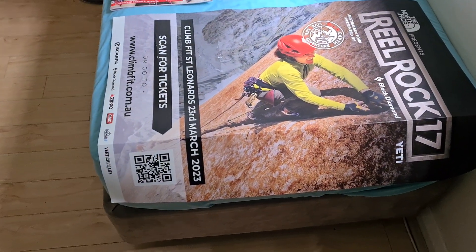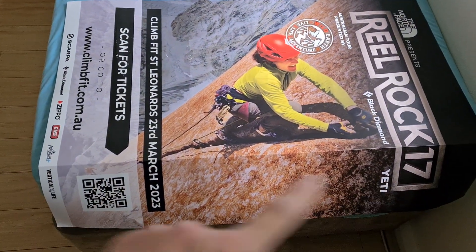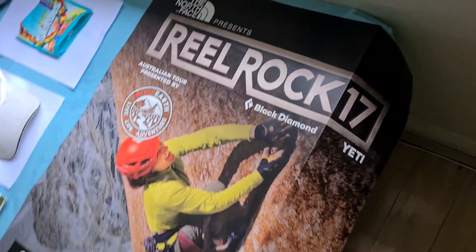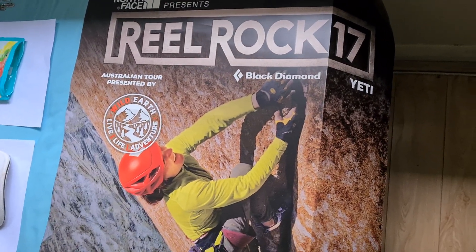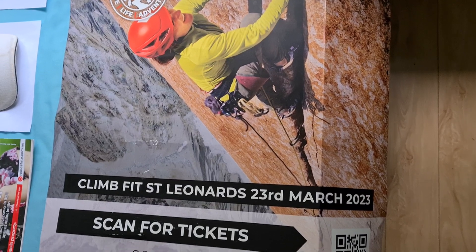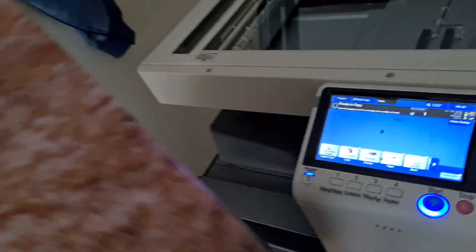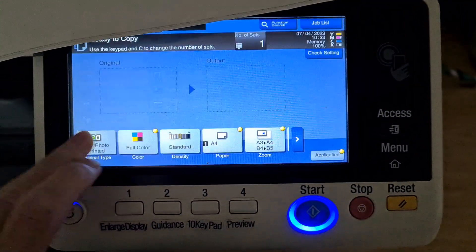This is what we're photocopying — it's something huge, a large advertising poster. I've folded it because I won't be able to get it through the doc feeder. I found this in a rubbish bin — a domestic bin — even though it looks like a commercial product.